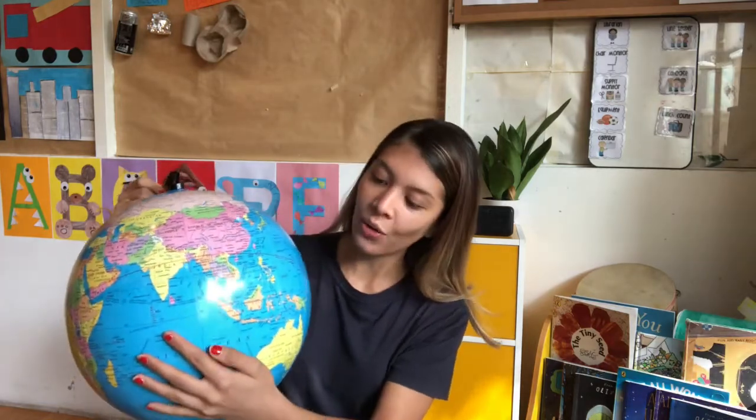Asia is a continent. Cambodia is in Asia. These continents, when you look from afar — when you look at our planet Earth from space — it looks like the color green, like land. And the ocean looks like the color blue.